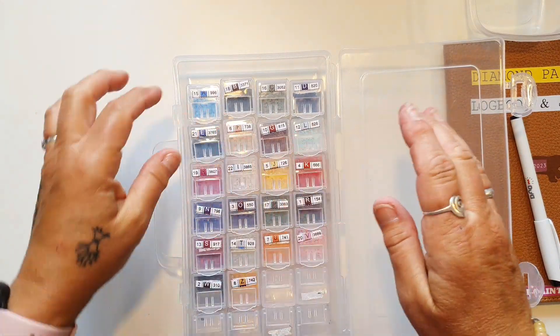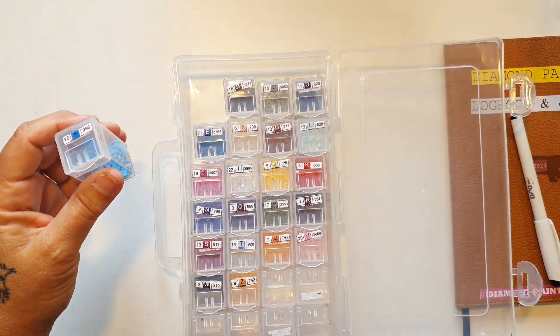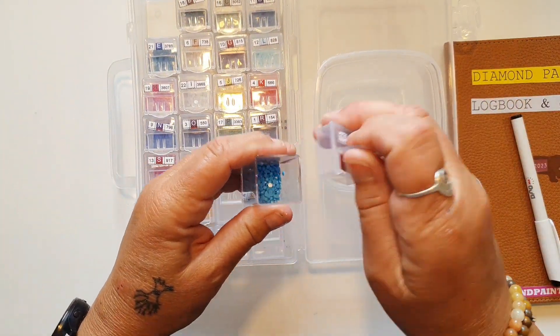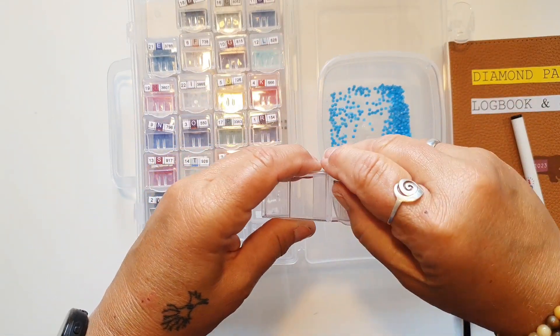De her bokse er købt på AliExpress, og der kan være rigtig mange sten i, og det er min yndlings. Og nu lige præcis de her diamanter, dem gemmer jeg ikke, fordi jeg synes, der er simpelthen for meget affald i dem. Så jeg smider dem egentlig bare ud.